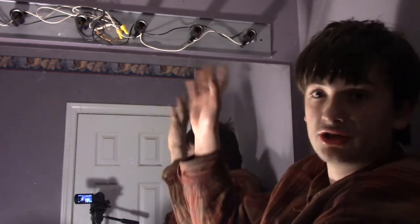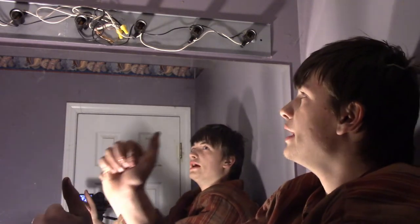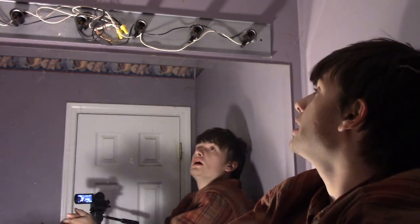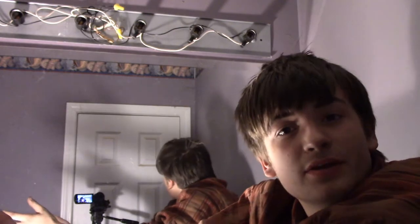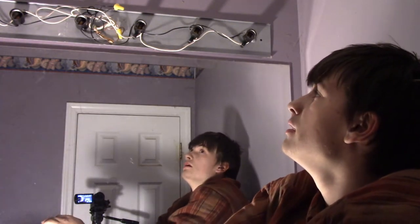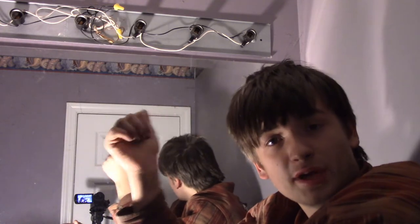Now that you've got your thing off, the next thing you can do — if you didn't believe me before about cutting off the power — is take either a non-contact voltage tester or a meter and test for voltage. I am going to go grab a meter and prove to you guys that it is dead.